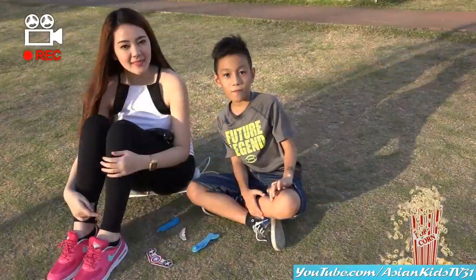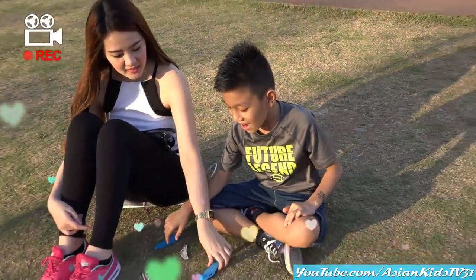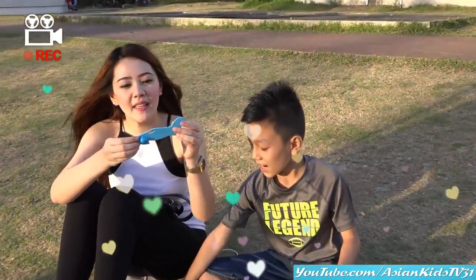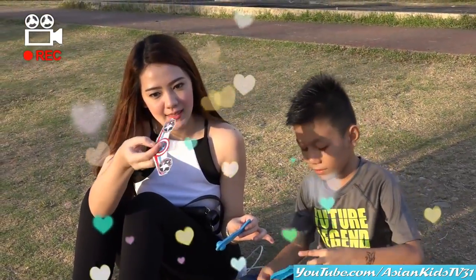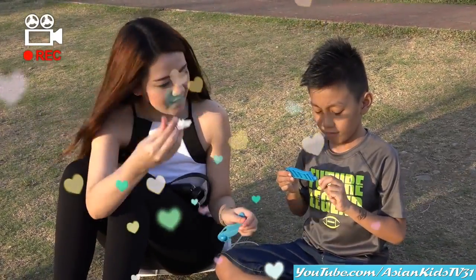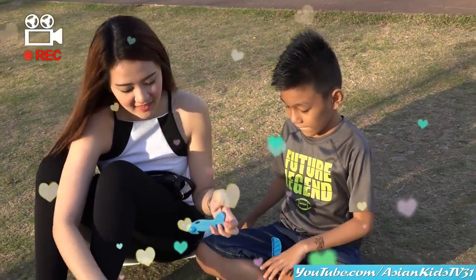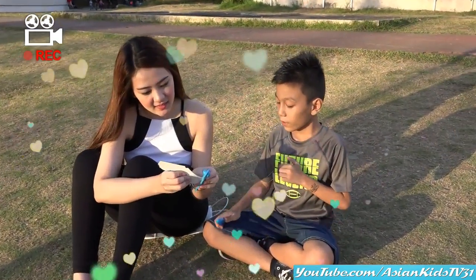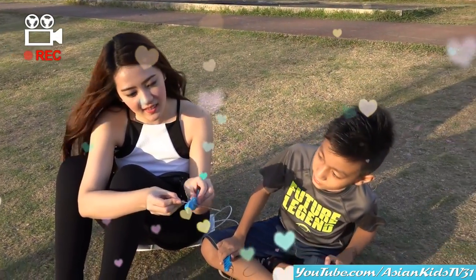Okay, guys, it's assembling time. What do we have there, Shine? What are you holding? It's the body of the airplane. Wow, is it foam? Yeah. The other part? The wings. Wings. Can I see the front? Oh, it's Captain America. Assembling time! The tail — with rubber. Yeah. Wow, that's easy, guys. Yeah, it's easy.